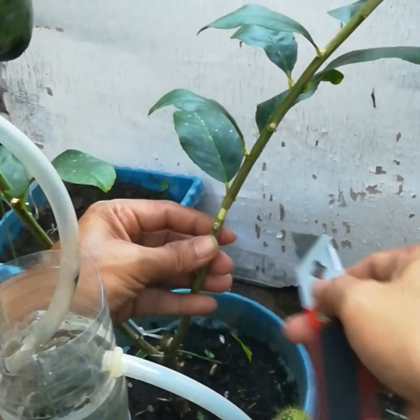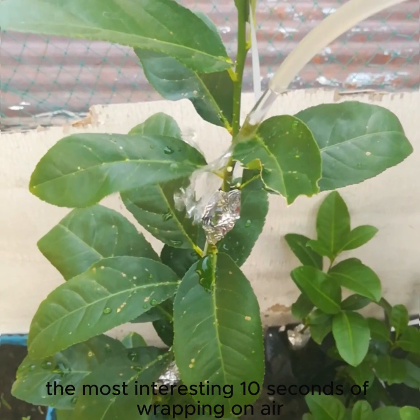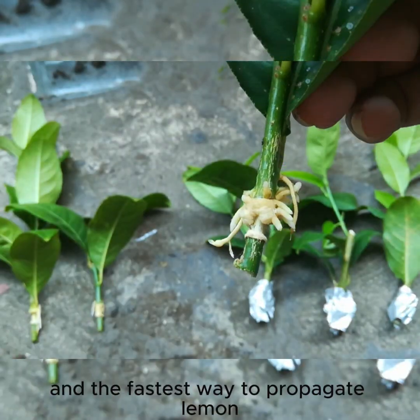Welcome to Agrinabesh. The most interesting 10 seconds of wrapping on air layering — propagation without soil and the fastest way to propagate lemon.